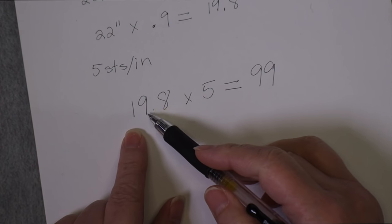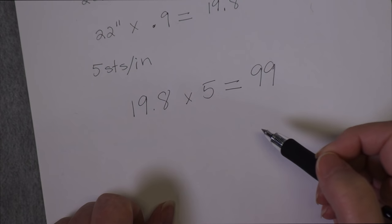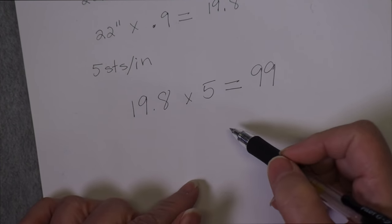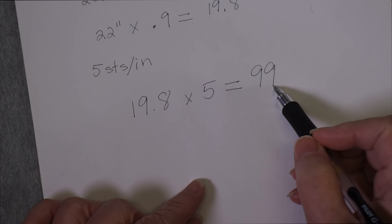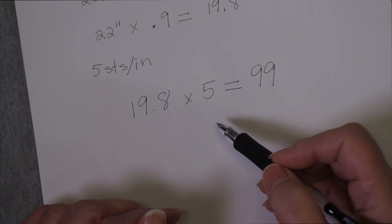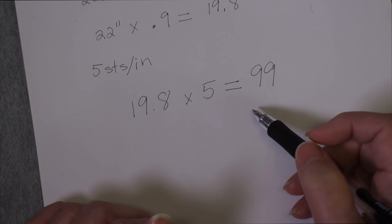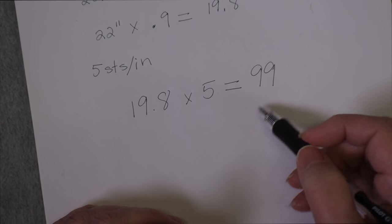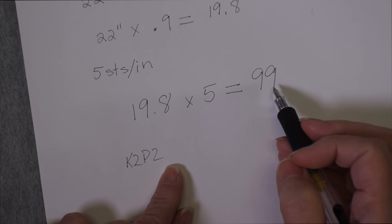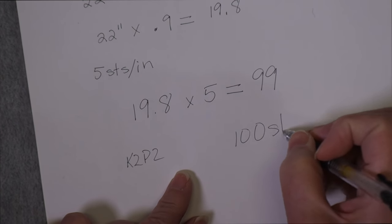I multiply my hat circumference of 19.8 inches by five stitches per inch, giving me 99 stitches. If I cast on 99 stitches I'll have a hat exactly 19.8 inches in circumference, but 99 stitches may not work well for the ribbing I want. This is the point where you think about what kind of ribbing you want. Knit one purl one needs an even number — 98 or 100. Knit two purl one is a three-stitch multiple, so 99 would work. But I want knit two purl two, which is a four-stitch multiple. The closest multiple of four to 99 is 100, so I'm going to cast on 100 stitches.